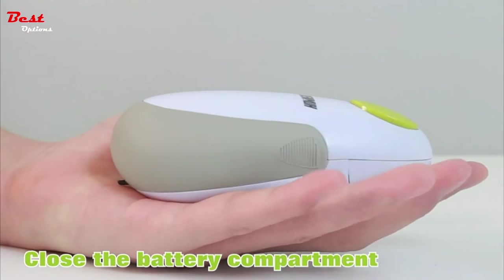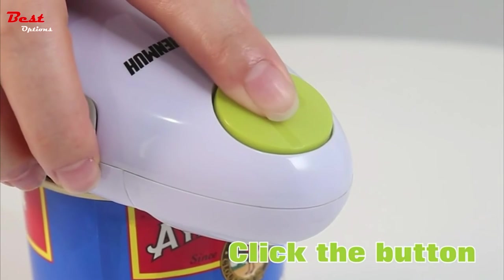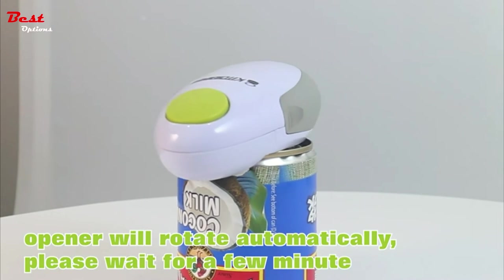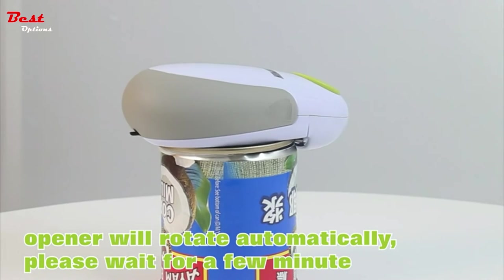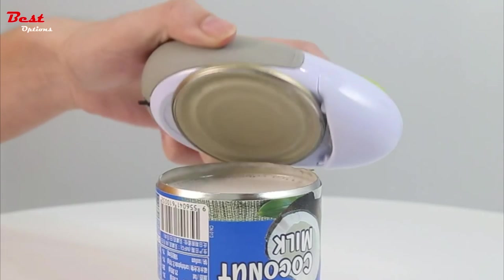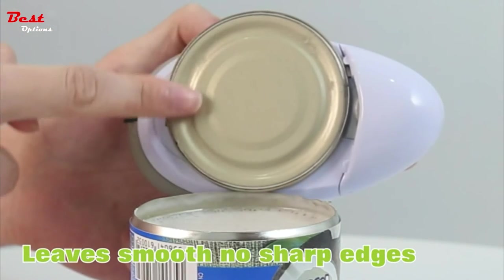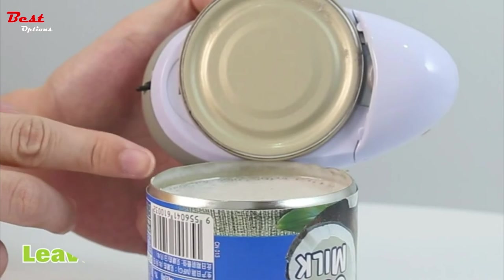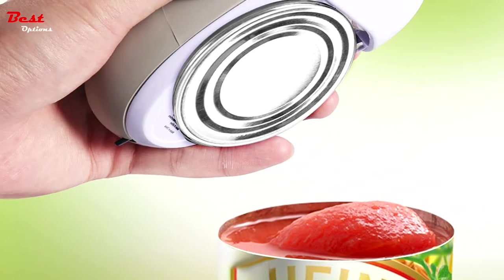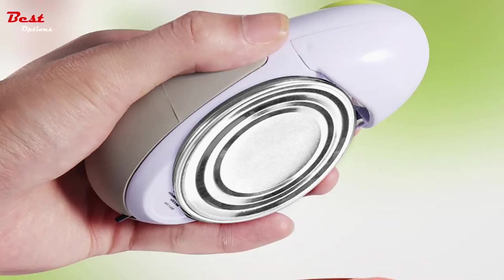The electric can opener has an ergonomic lever that is very comfortable to hold and can be used by people suffering from arthritis or hand pain. It does not require manual labor. After inserting two batteries, press the independent button and the electric can opener starts to move around the can automatically. It is an ideal tool for restaurants and picnics, and is suitable for the elderly, women, patients, and children.